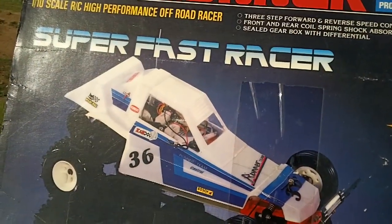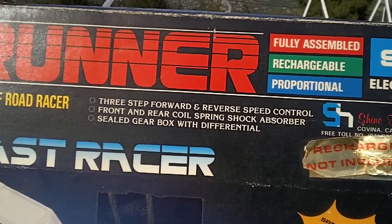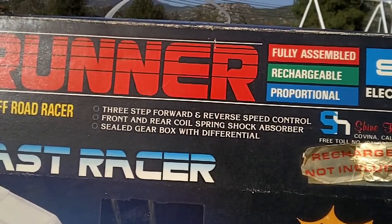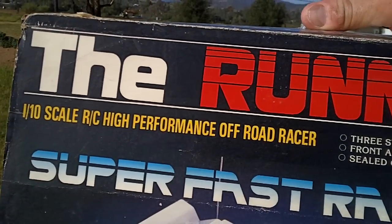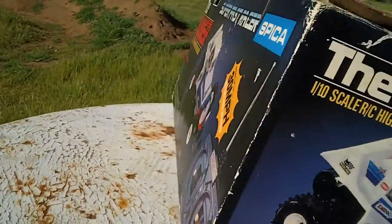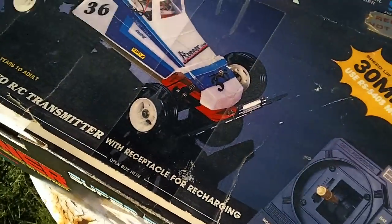Transmitter and all, and the buggy itself. Here it says three-step forward and reverse speed control, front and rear coil spring shock absorbers, sealed gearbox with differential. It says one-tenth scale RC high-performance off-road racer. So I have this and I'm just gonna take a look at it and see what the Runner is all about.